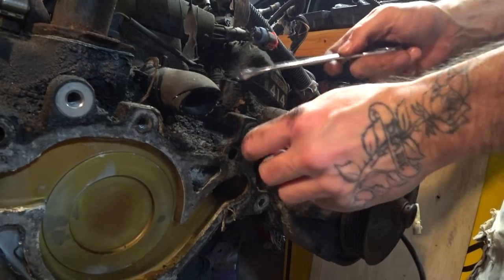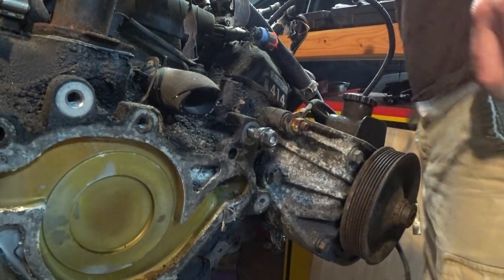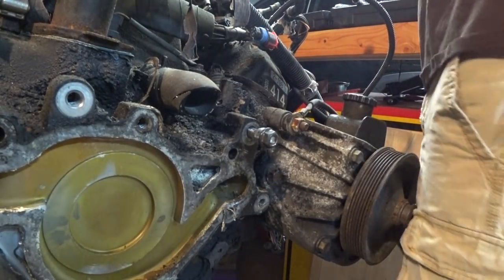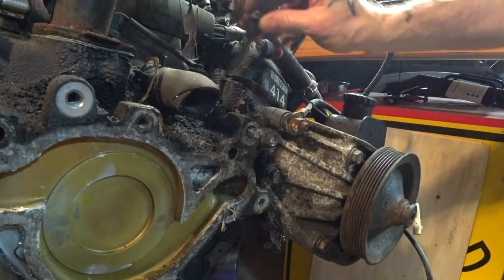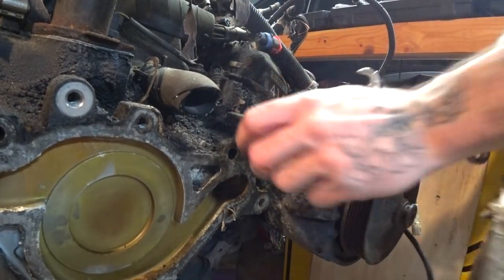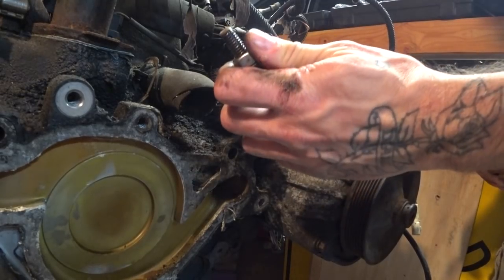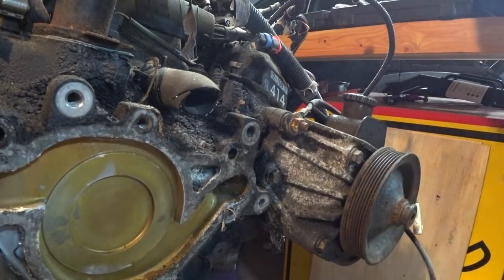Another problem these heads and blocks have: the manifold bolts allegedly do this. So once we get a couple more things off the front of the motor, we're going to start taking this harness off and try to soak down all the manifold bolts and go nice and slow on them. It's actually missing a manifold bolt — sure, why not? Oh, I took that one out the other day because it was in my way. Look how greasy that thing is — she came out real easy. Maybe we'll get lucky and all the manifold bolts will slip right out. Maybe this will be the only thing we break on this entire engine. Why would I put that out there? Now I'm guaranteed a fight at every turn.